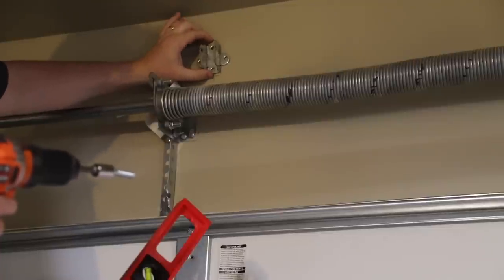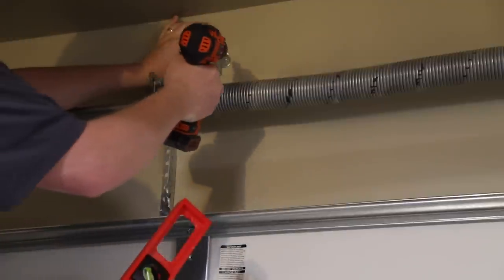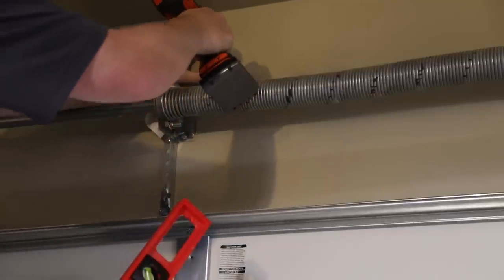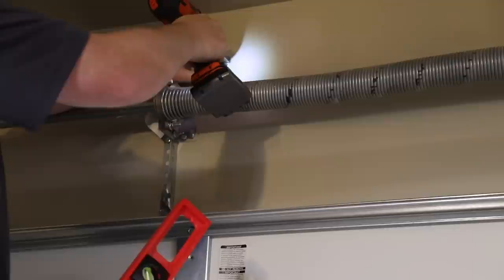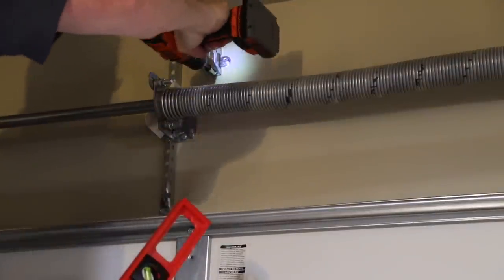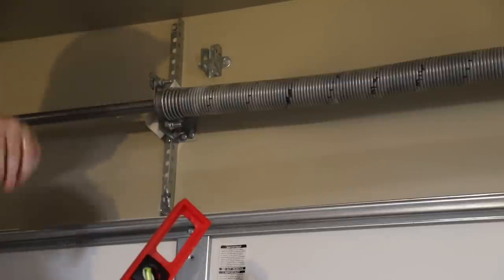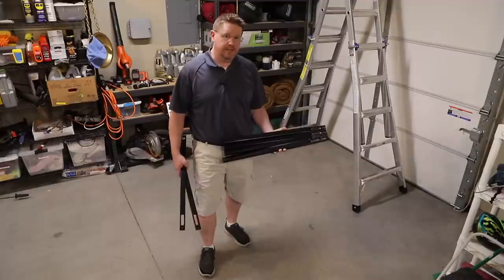Now we're drilling pilot holes where the bracket indicated. You know you're into a stud when you can feel it drilling into the wood behind the wall. This bracket has an arrow marking up, so make sure that's pointing up before you put in the bolts. That's nice and solidly connected — we can move on to the next step.